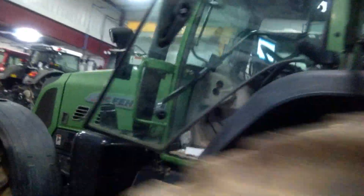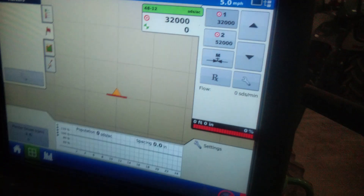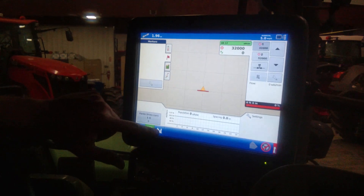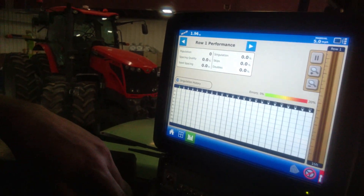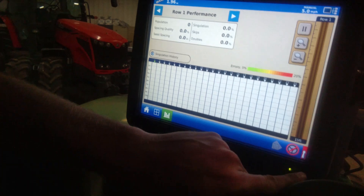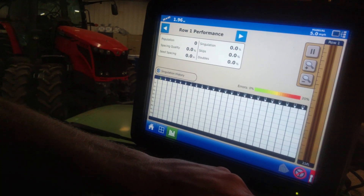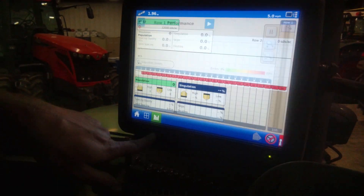I'll show you on the monitor. We're simulating planting right now. This monitor shows us when we have seed flowing through the meters — it'll show us our seeds in a virtual seed trench right here. It tells us what our spacing looks like, if we have any doubles or triples or skips in there, singulation history, all the performance screens.